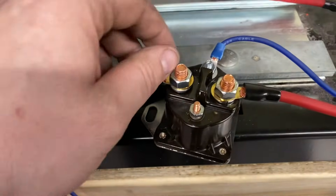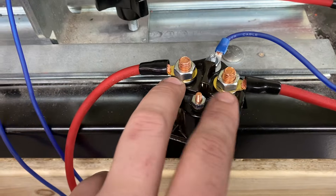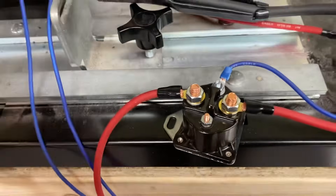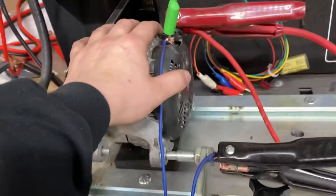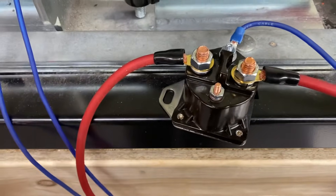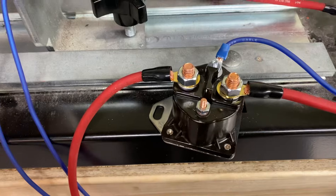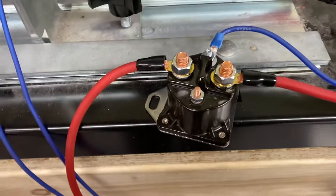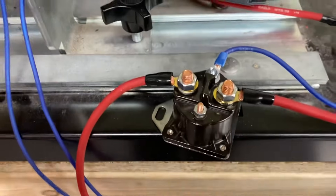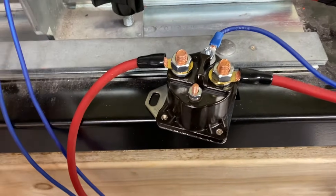You'll have two studs on a continuous duty solenoid. One will be power input. You'll take that off of the alternator stud, or the closest point to your alternator stud that you can get to. The reason you do that is so the voltage regulator or whatever you're powering sees as close to the generated voltage as possible, so you don't see spiking and a lot of other issues that people see with external regulators in general.